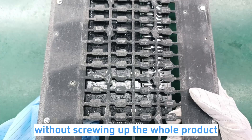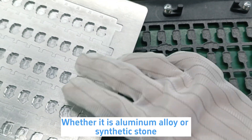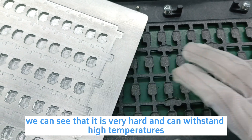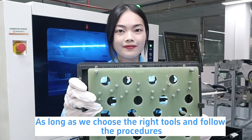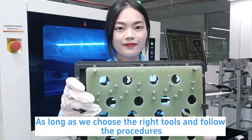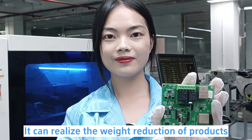Whether it is aluminum carrier or the synthetic stone, we can see that it is very hard and can withstand high temperatures. As long as we choose the right tools and follow the procedures, it can realize the weight reduction of products.